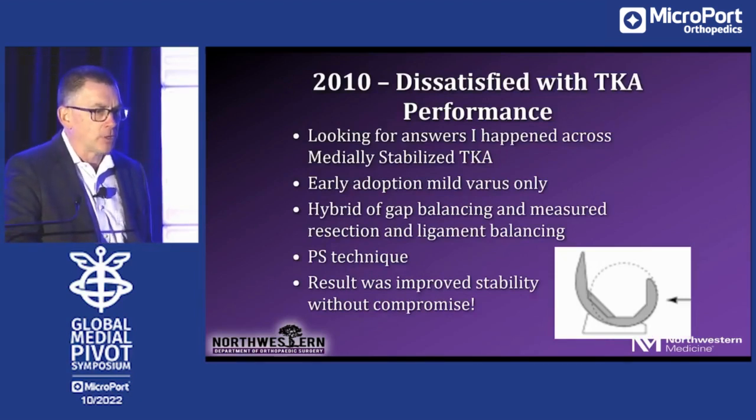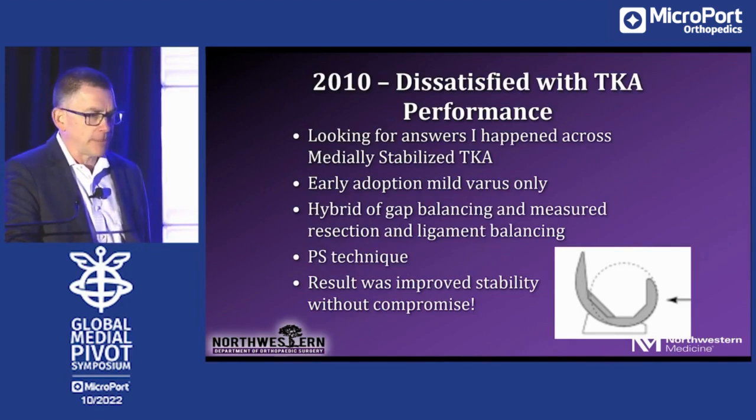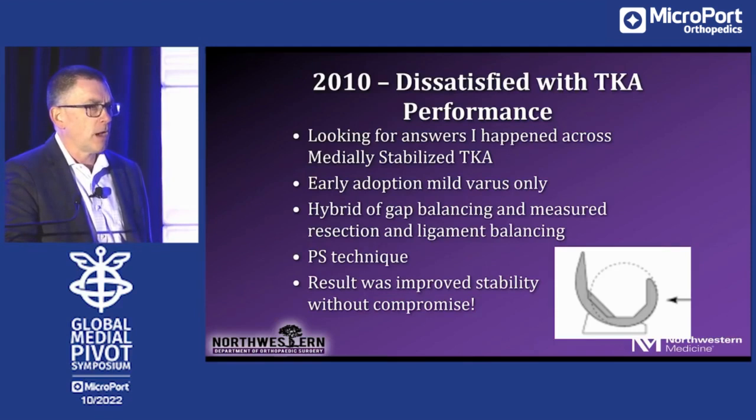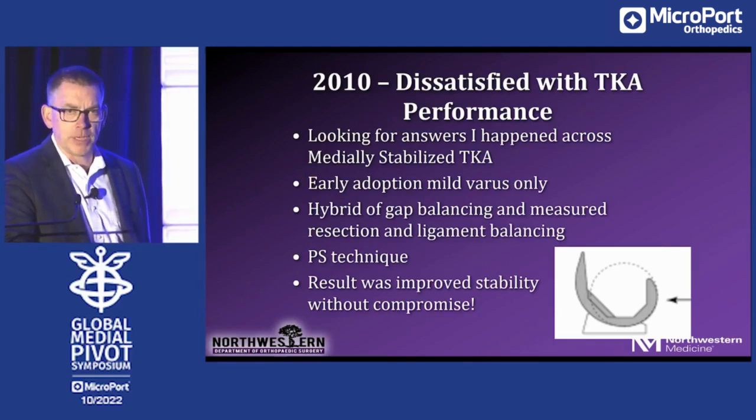So by 2010 I'm truly the dissatisfied surgeon, still looking for something, and I happened along the medial stabilized total knee. I cautiously adopted it — only in mild varus total knees because I wasn't sure what I was doing. My surgical technique at that time had evolved into a hybrid of gap balancing and measured resection with a little tissue releasing — really a PS technique. I would place a PS trial, do my exam, then remove the PS trial, put the medial stabilized trial in place, and repeat the exam. What I learned was that I could get improved stability without compromising or changing my surgical technique.